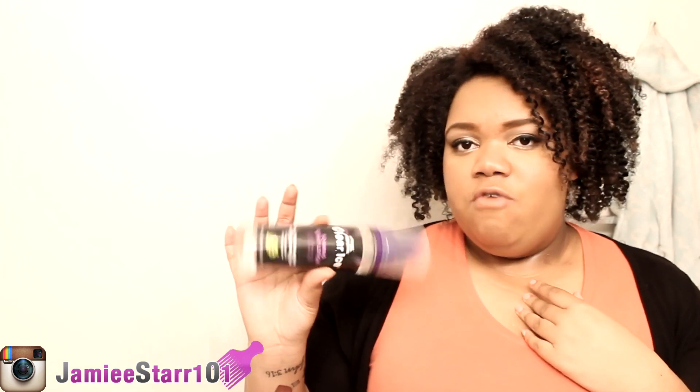This one's good because it contains no alcohol. A lot of foaming lotions do contain alcohol, so this one being alcohol free is good. I did like it — it's nothing to rant and rave about. It was just really a foaming lotion.